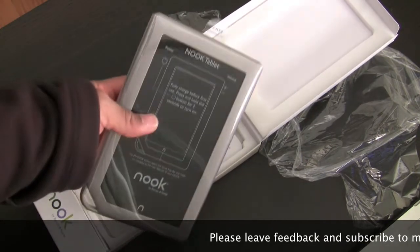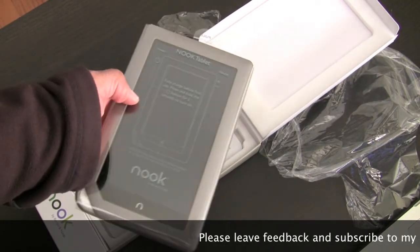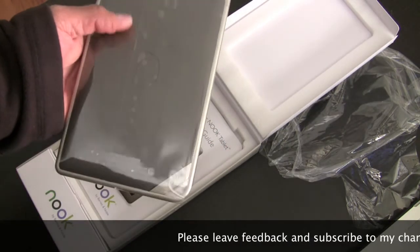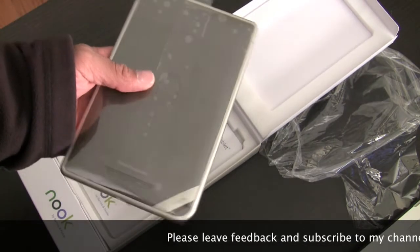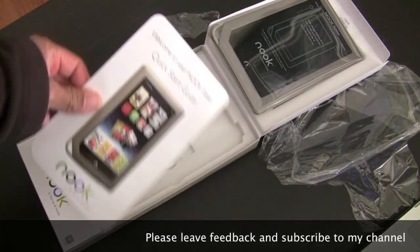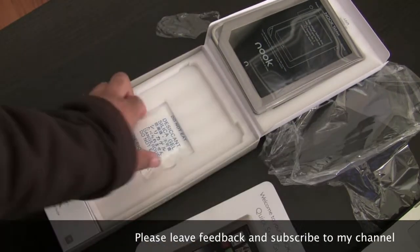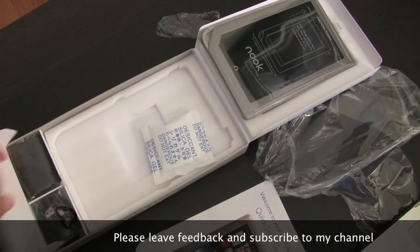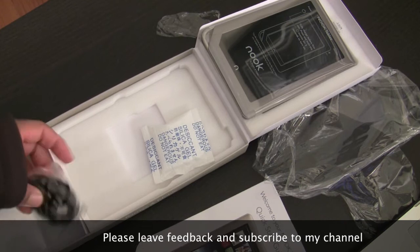Take off the plastic. As you can see, it looks exactly like the Nook Color. When I was at the store and these things were side by side, you couldn't tell the difference at all. Get your quick start guide.